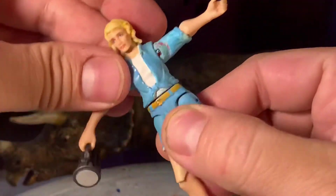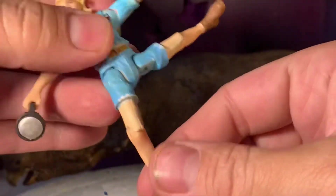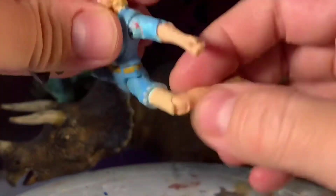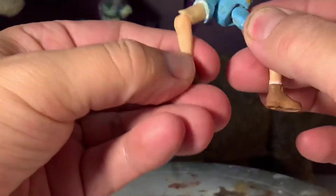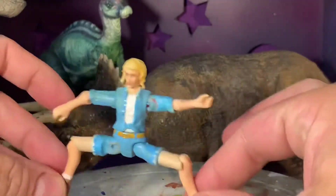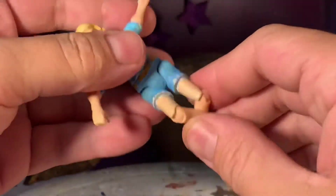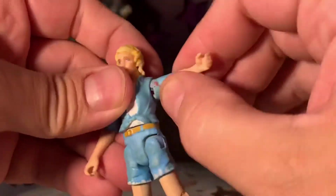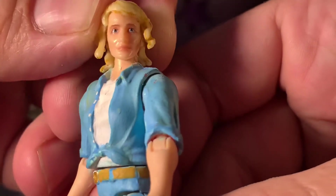She can even do the full-on splits if you wish, and the boys do it too. You can get her crab walking across the island if you will. The possibilities are limitless motion-range-wise is my point here.